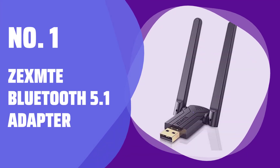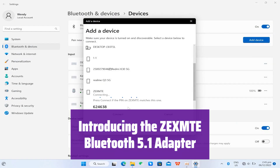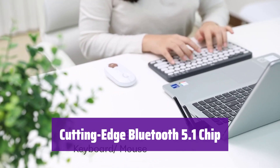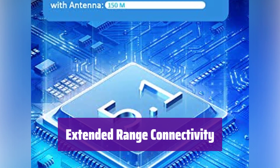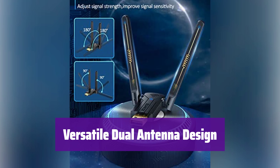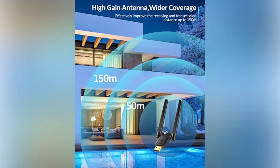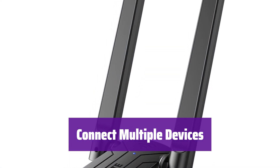Number 1: Zexmt Bluetooth 5.1 Adapter. Experience seamless connectivity designed for superior performance and ease of use. It utilizes the latest Bluetooth 5.1 chip for enhanced stability and reduced interference, ensuring a consistently strong connection free from dropouts. Simply plug it into your USB port and it will automatically install — no drivers needed. With its high-gain antenna and Class 1 technology, it boasts an impressive range of up to 492 feet (150 meters). The rotatable dual antennas provide optimal signal reception from multiple angles, and it can connect up to 7 devices simultaneously without interference.